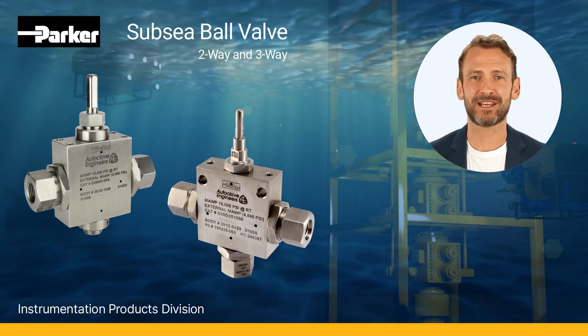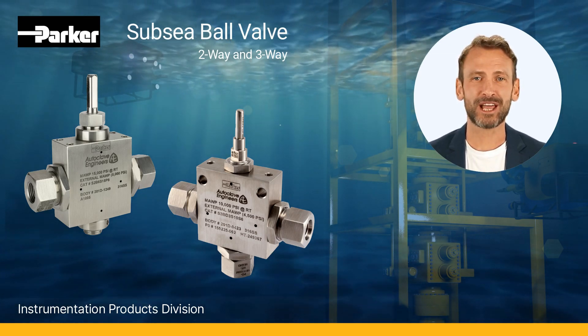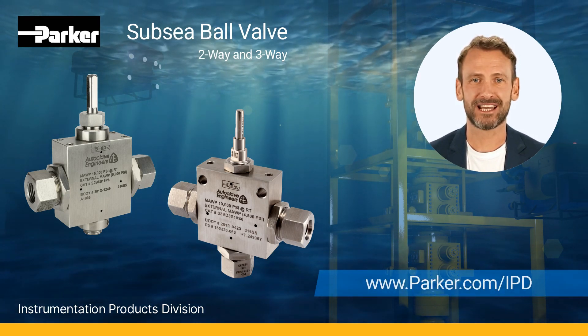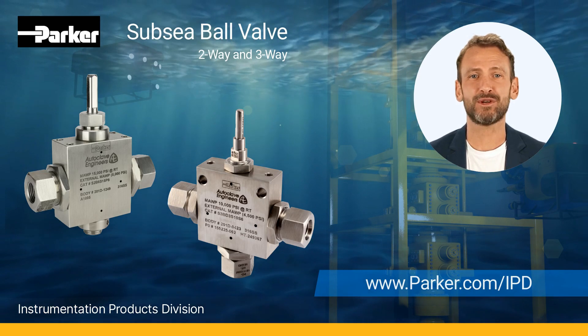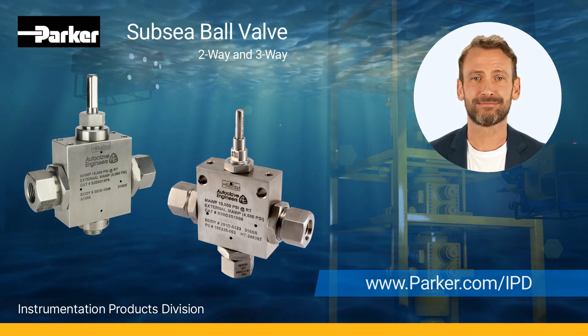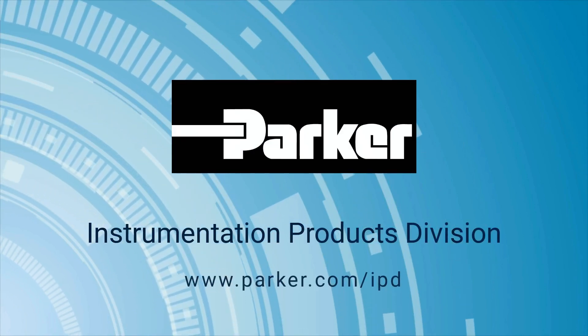To learn more regarding the two-way and three-way subsea ball valve series, visit us online at parker.com/ipd. Thank you for joining us for another Parker Instrumentation product highlight — Parker Instrumentation Products Division, leading with purpose.